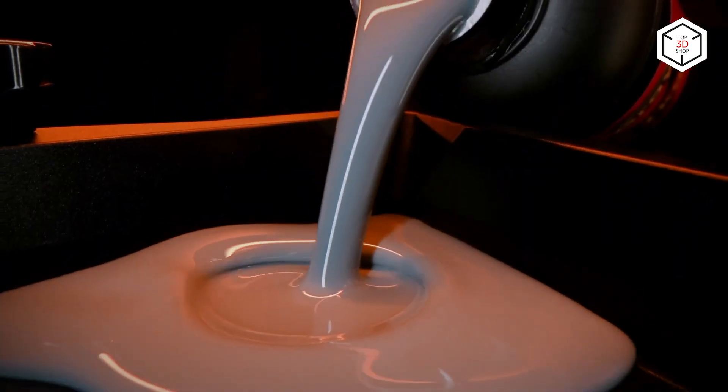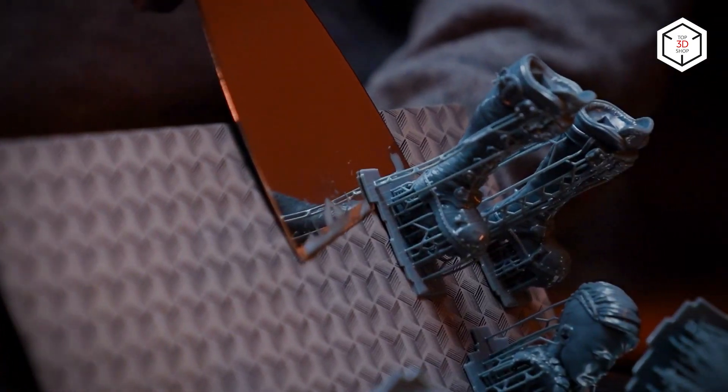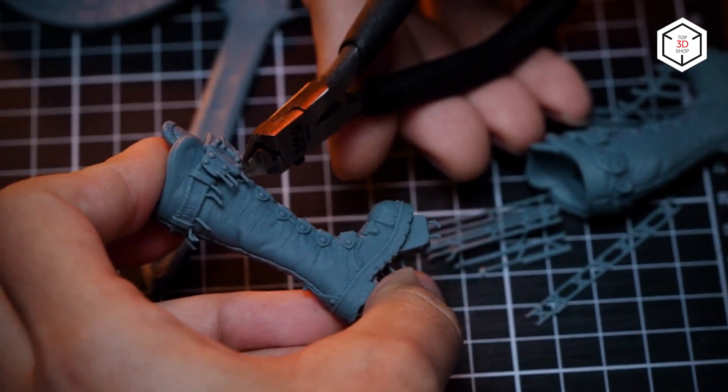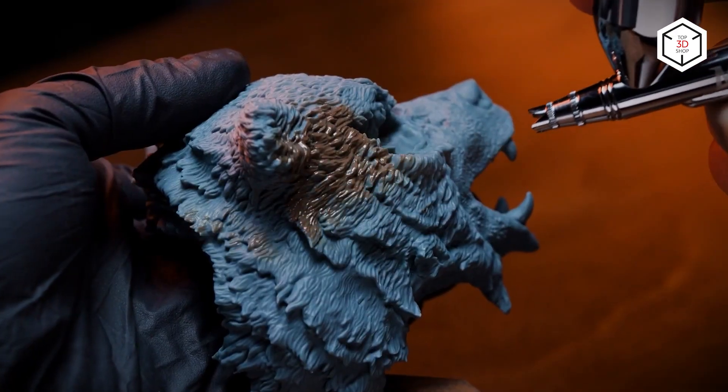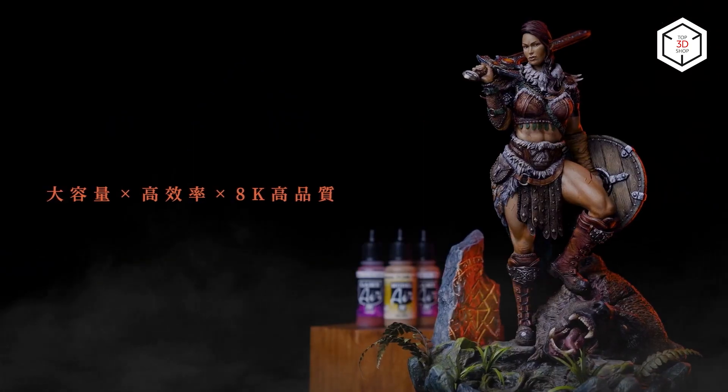3D printing is a vast and ever expanding sphere which is ready to welcome everyone with a touch of enthusiasm and a bit of spare money. A perfect example of 3D printing accessibility is personal and professional manufacture of desktop miniatures for popular table games such as D&D, Warhammer 40k, etc.